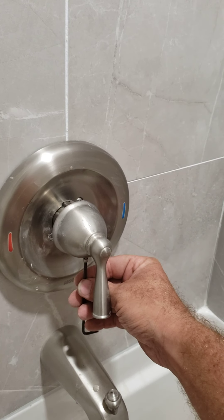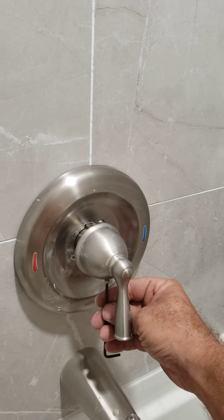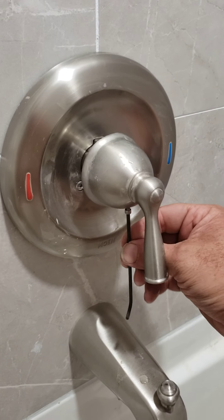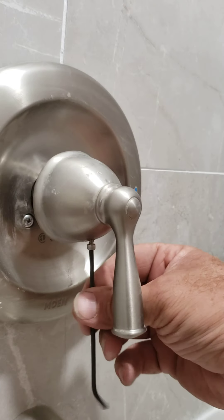I just wanted to do a quick video on adjusting the temperature control on this Moen shower valve. The first thing we want to do is take an Allen wrench and we're gonna back out — just underneath here there's a hole and there's an Allen wrench screw in there, so we're gonna back that out.